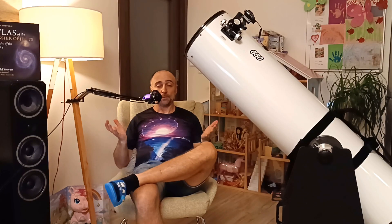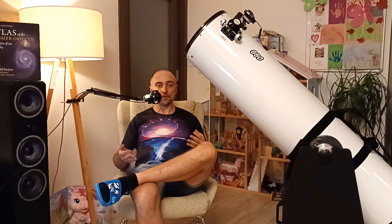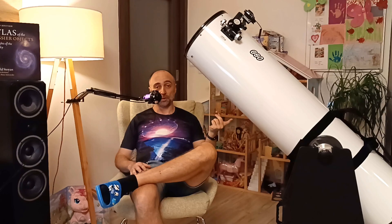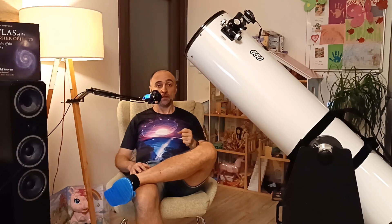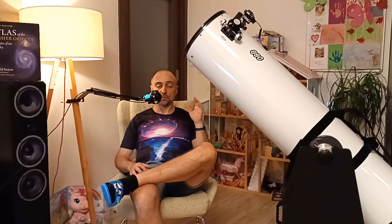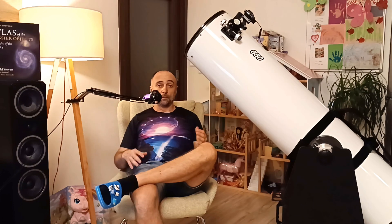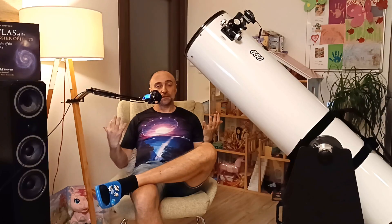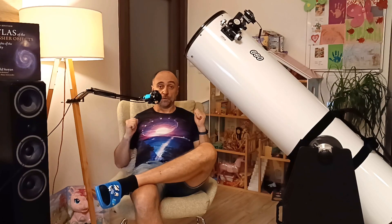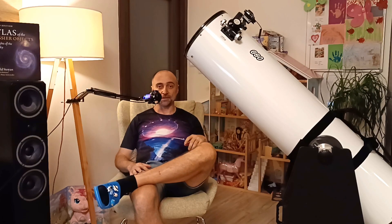I want to make things very clear: if you're a beginner thinking about your first telescope, please don't buy a 12-inch. It's huge, and if you're not sure you want to take astronomy seriously, it's going to cost a lot of money. If you are a complete beginner, please check my review of the 8-inch — just make sure to get it from GSO, Apertura, or ZoomL for the better accessories. Start with that one and upgrade later, just like I did.